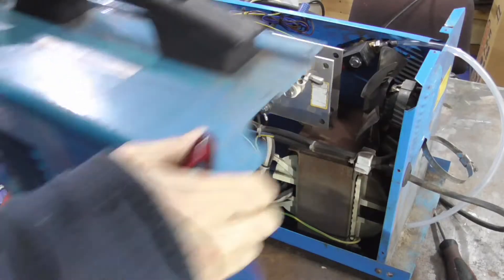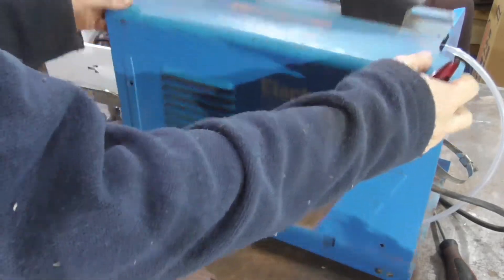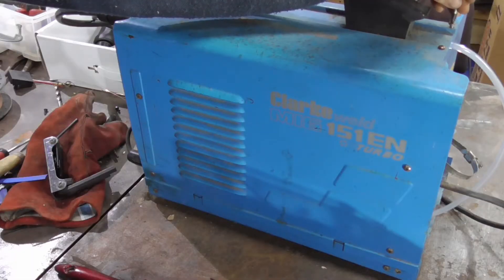I may have even cleaned it more, but it's unlikely. Right, that's that bit back together.